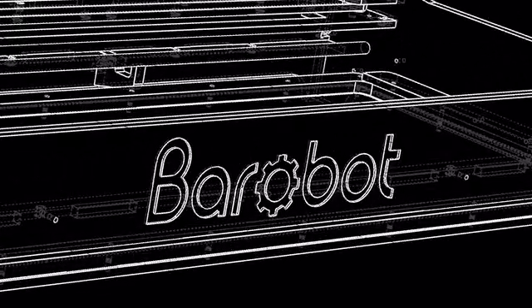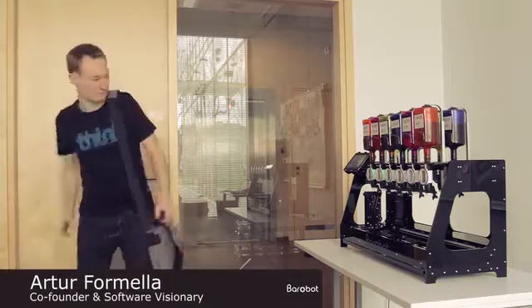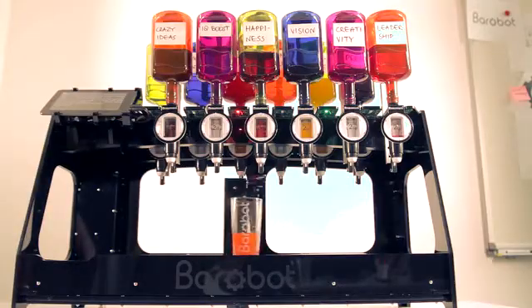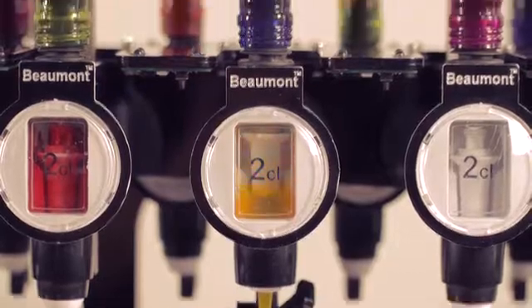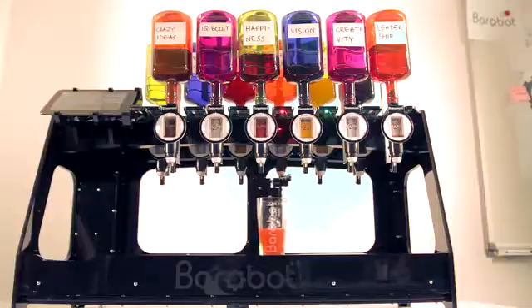Why Barabot? About a year ago, whilst having a party, a small team of robotic enthusiasts had an idea that cocktail mixing could benefit from automation, and from there the Barabot project was realised. During the development process, a team of young professionals focused on delivering a great-looking, reliable and easy-to-operate cocktail machine.